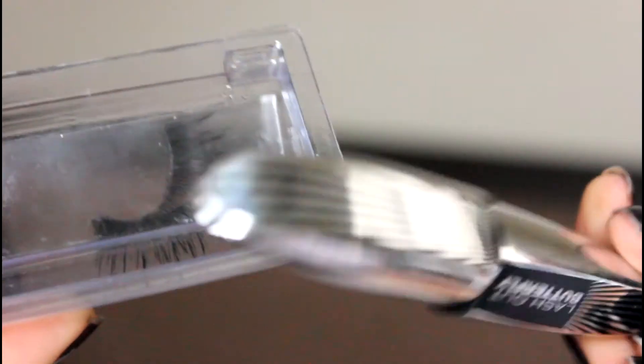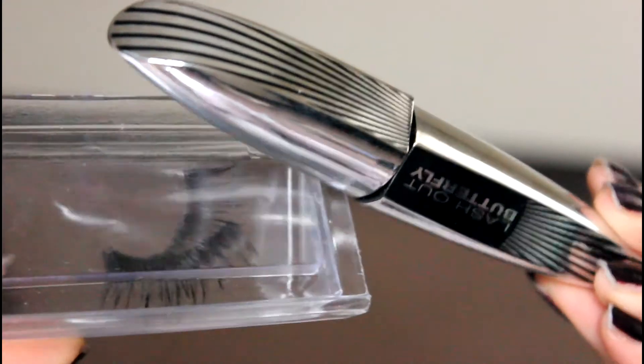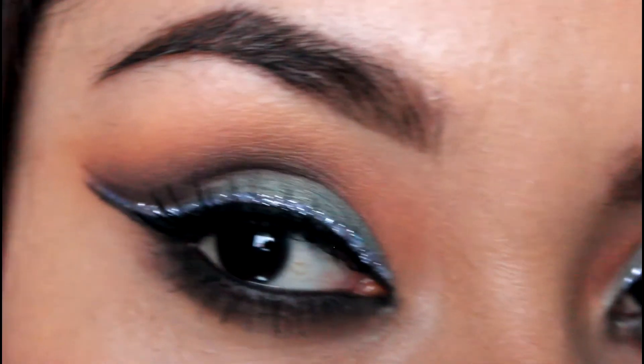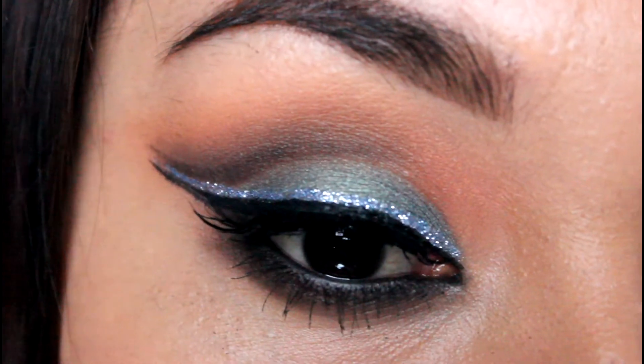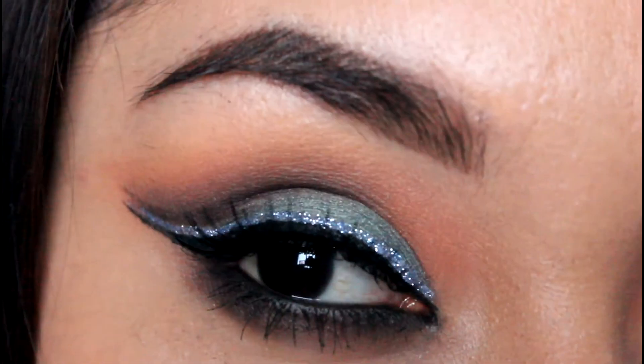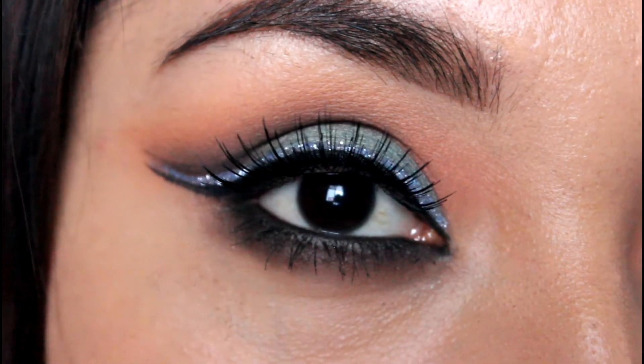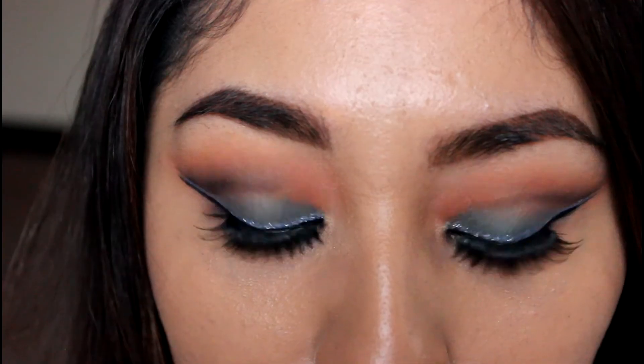I'm applying my eyelashes and my mascara, and the look is complete! I hope you guys enjoy it. I'll see you guys pretty soon — don't forget to like this video if you enjoyed it and subscribe for more tutorials. See you guys pretty soon, bye!